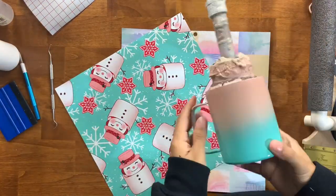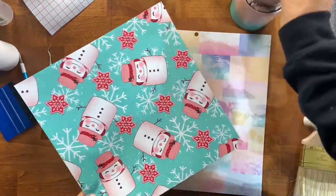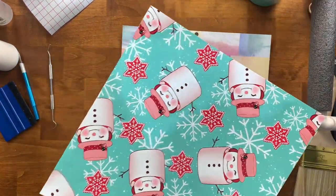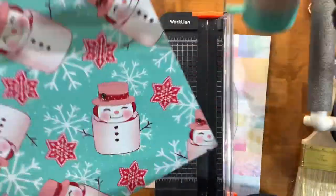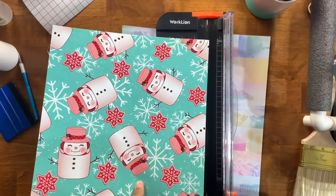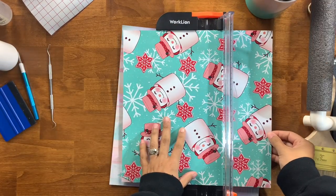This is the super cute pattern I got from Vinyl Gallery — it's linked down in the description box. I was inspired to use this to create a super cute little camper mug hot chocolate themed. We're going to cut this vinyl pattern in half to start so we can decide how much of this vinyl we're going to need for the camper mug.